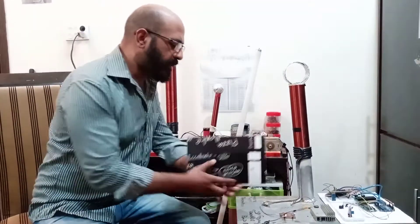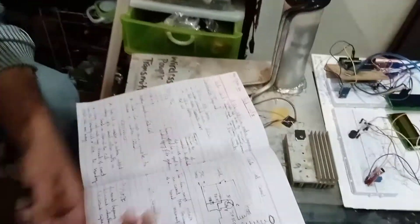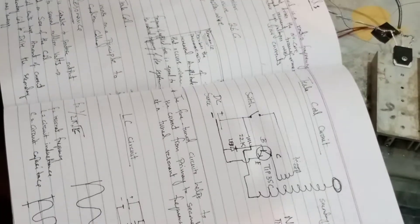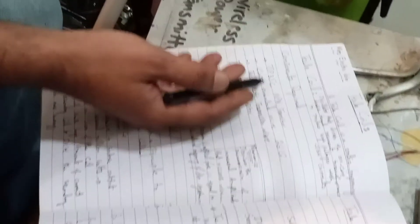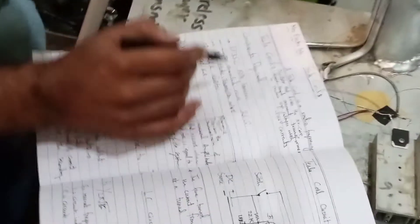Let's look at the circuit before we go to the hardware, so you can understand how these coils work. The circuit is very simple. Here I'm using a TIP35 — it's an NPN transistor. You can use any NPN transistor you have. You also need a copper enameled wire; I'm using 26 gauge to make my secondary coil, which has 1300 turns in the tower.